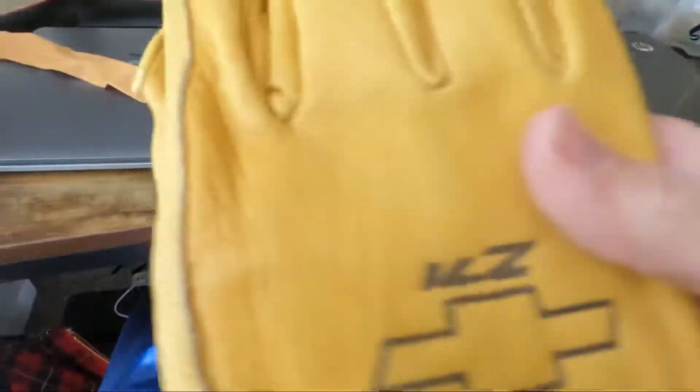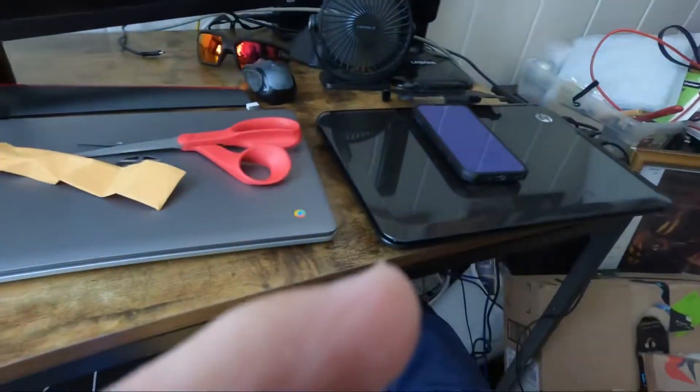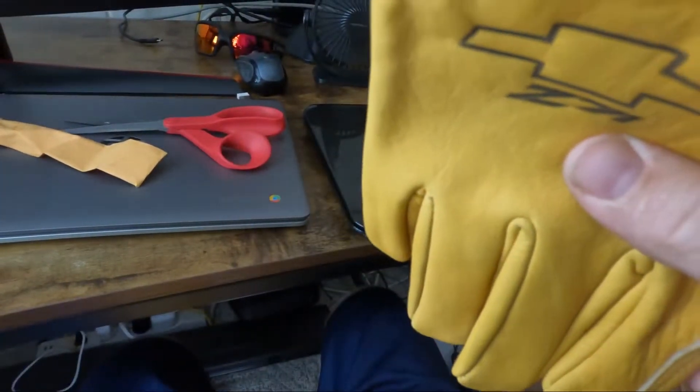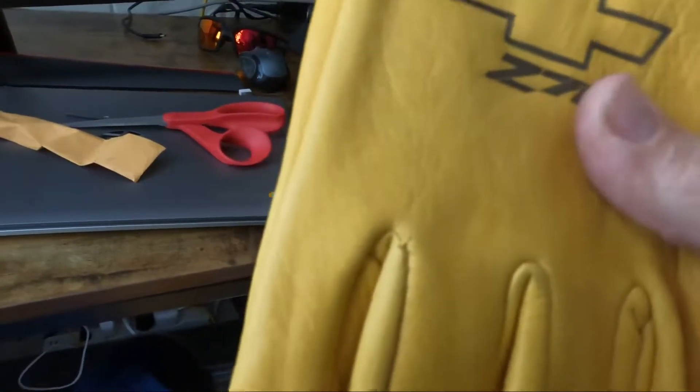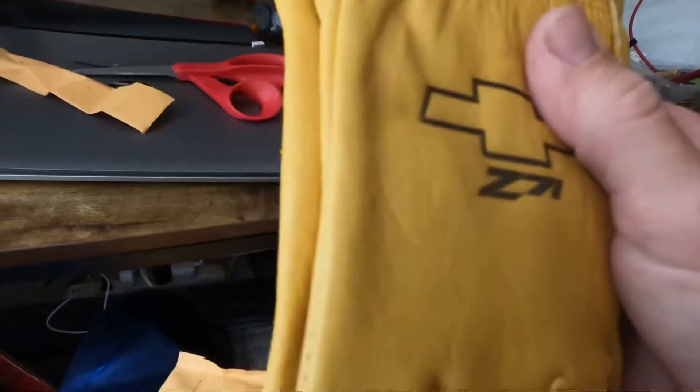You can still see the Chevy emblem on the old ones, but these are custom made. I like them, they're comfortable. I got the bow tie on there and the Z71. I've always liked these kind of gloves — they always seem the best for working.